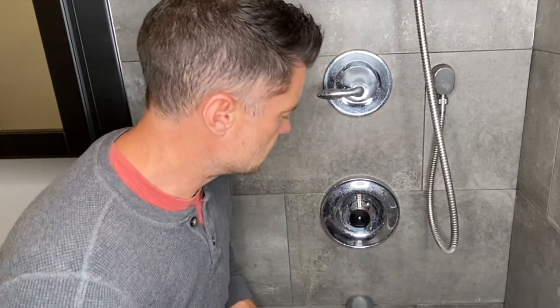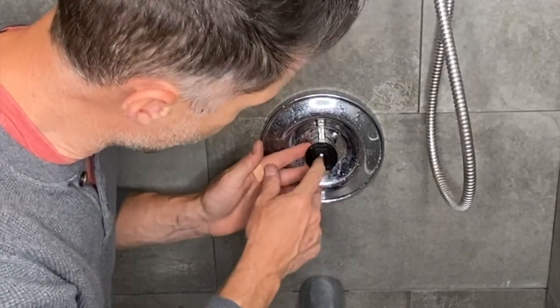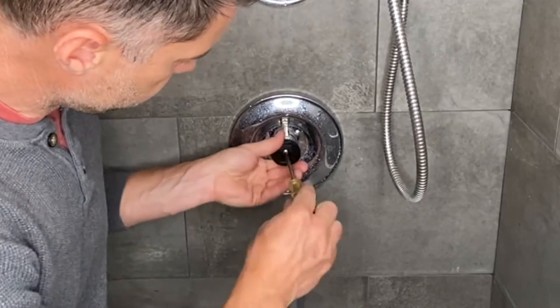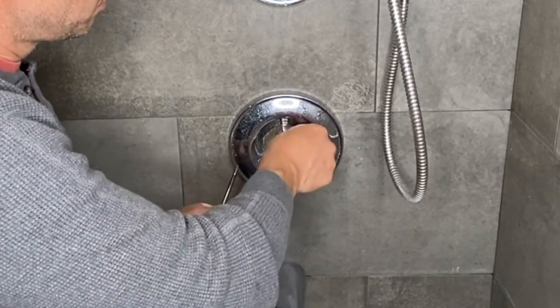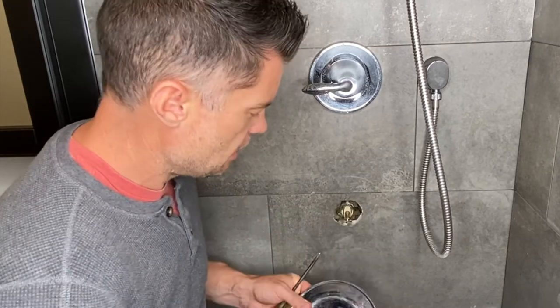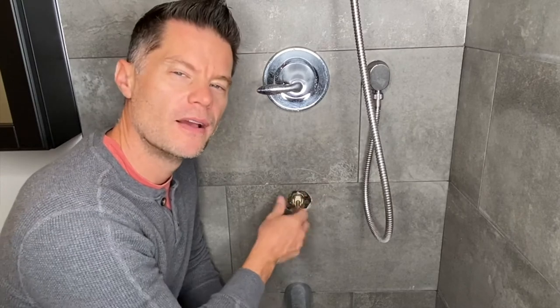Now you can see we've exposed the guts of the tap. This is a very simple procedure from this point on — we just want to start to take everything apart. I'm going to take this little Phillips head set screw out, and then take these two screws off to remove the entire plate. Once my screws are out, I'll take the face plate off and this cover off as well. Now I'm exposed to the actual valve we want to replace, and there's a little clip at the top holding the entire valve in place.